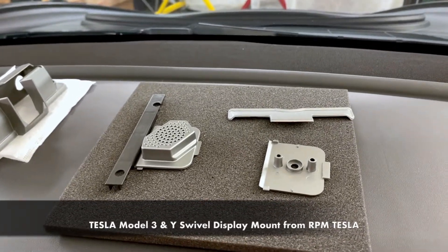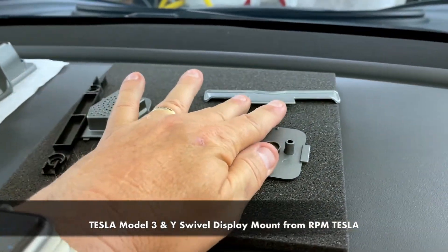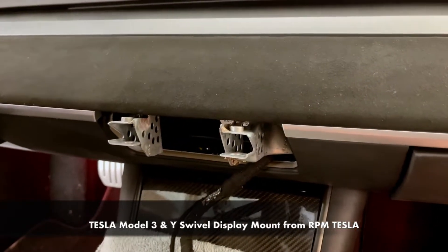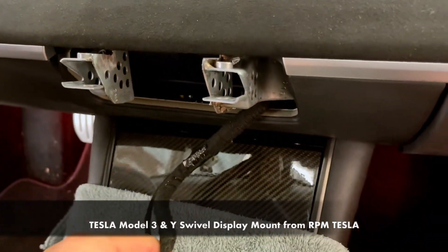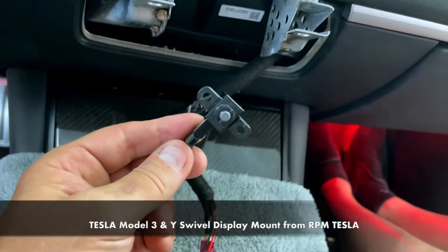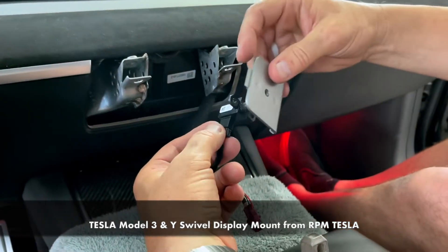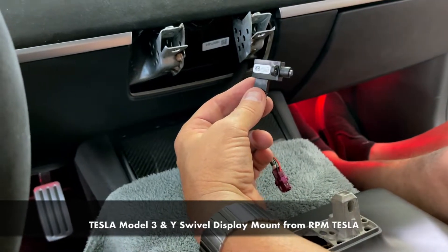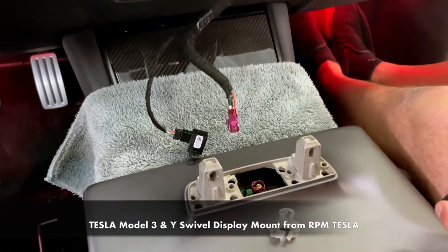We're in a 2020 Model 3, so we're not going to use the Model Y 2021 version — we're going to use this version. We've already dismantled the screen, which we're going to show you how to do earlier in this video if you haven't seen it. Just to give you an idea of what we're talking about in terms of the sensor: this is the sensor for the temperature in the cabin and this is how it mounts. The little sensor hangs down through this hole. We'll show you all about that when we put it back together — this is all part of the bracket assembly.